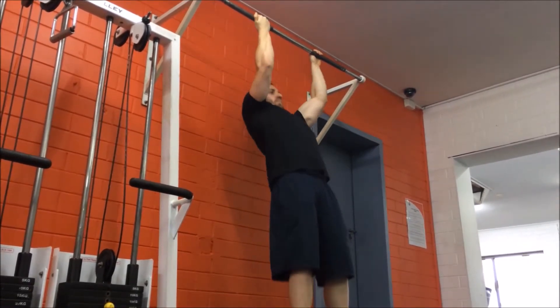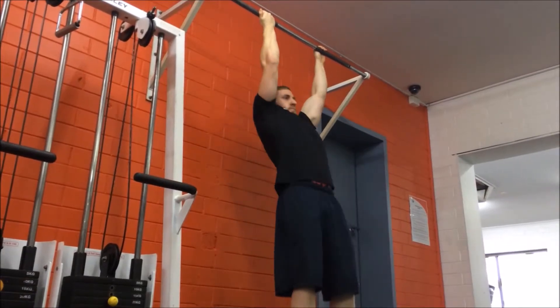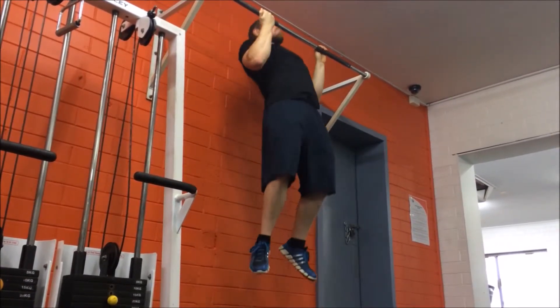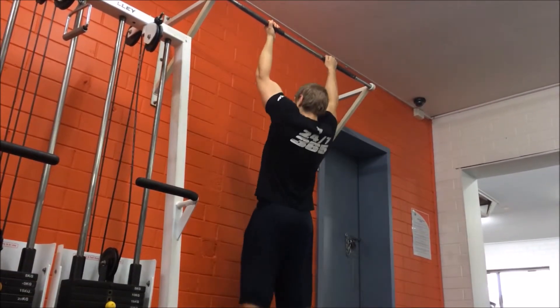Breathe out as you pull yourself up towards the bar by bending at the elbows and squeezing your shoulder blades together. Make sure to pull yourself up until the bar is level with the top of your chest, making sure your chin is above the bar.